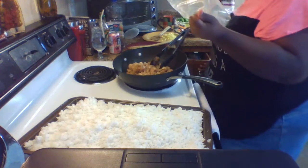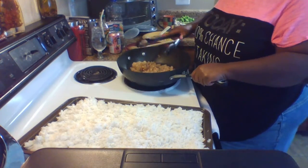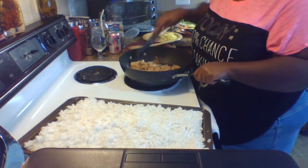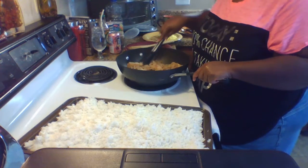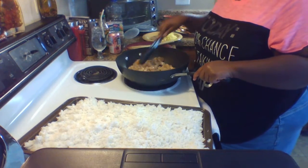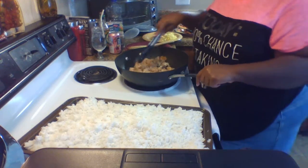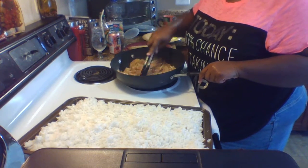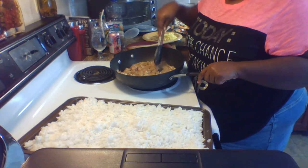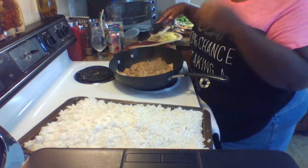Whatever you do in your kitchen, do it the way you want to do it. The title of this show is Fatty's Box and Fatty's gonna do it the way she's gonna do it. I might learn something new from somebody else, but I do things the way I like. Anyway, chicken's in the pan — heat's not too high, but the chicken is starting to turn white.